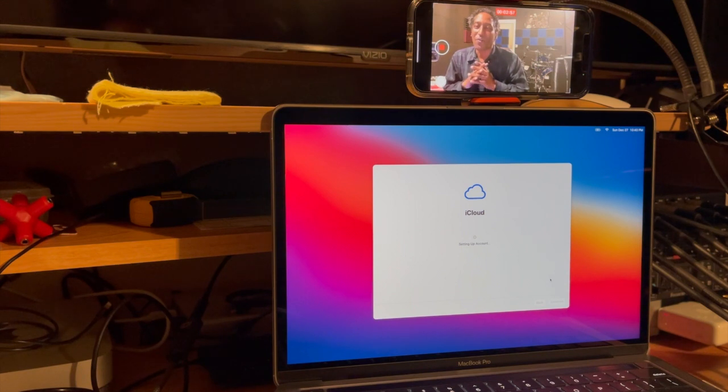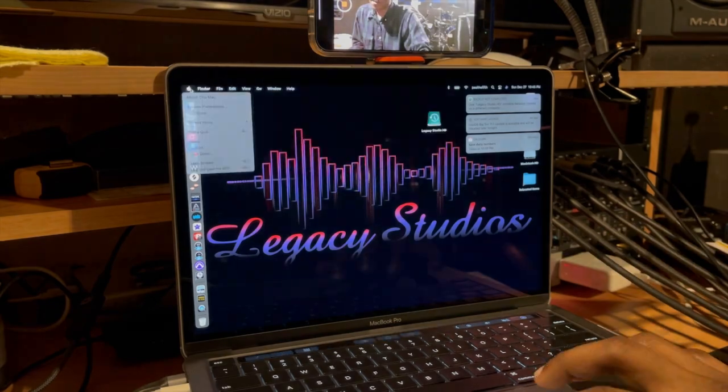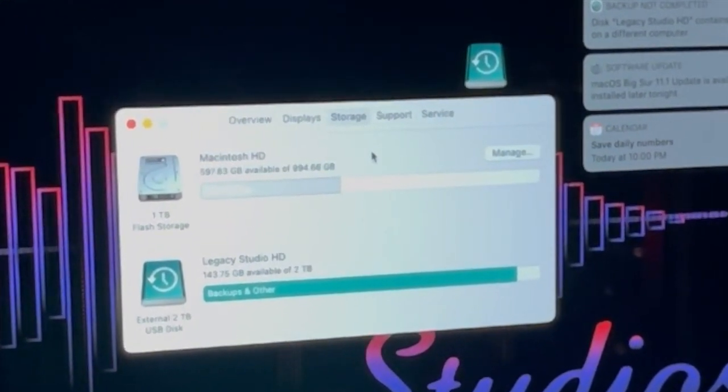While I'm waiting on the iCloud backup to finish, let me share some of my first thoughts and impressions on this M1 MacBook. It's a beast. It's fast. It feels heavy duty. It's bright and vivid. It came pretty much fully charged, and I'm sure the battery life is going to be amazing. I've got a 13-inch M1 2020 chip, Apple M1 memory 16 gigs, and out of one terabyte, I have 597.83 gigs available.